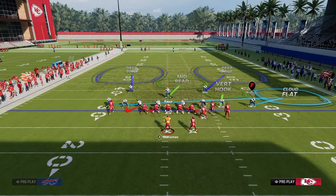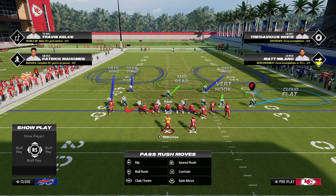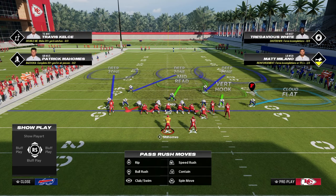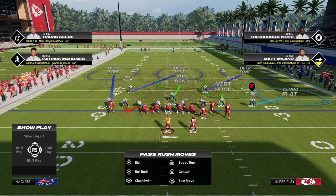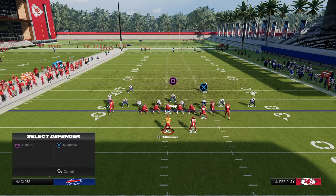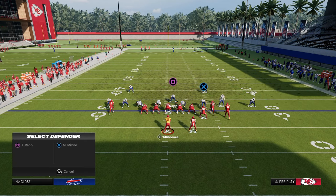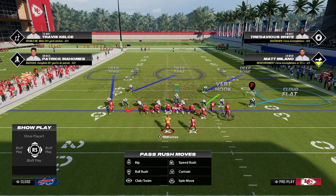From there, we're able to craft and create a lot of really interesting coverages that are very effective specifically for Bunch Strong. What we're going to do is roll the coverage from left to right: outside third the corner on the solo side, middle third the safety on the solo side, and outside third the safety on the right. For a last adjustment, we're going to do whatever we want with the right side linebacker — you could even man up the outside bunch receiver to prevent the bubble screen.